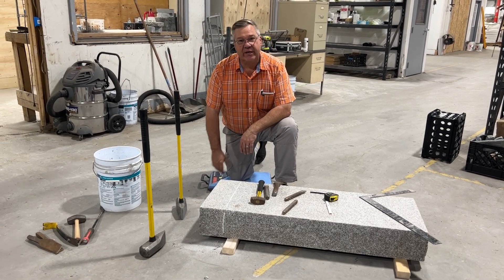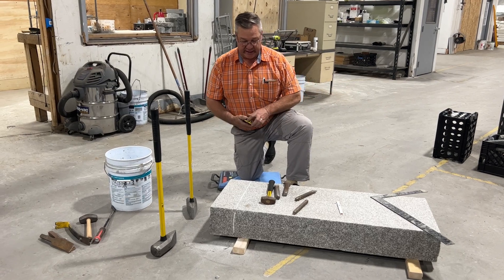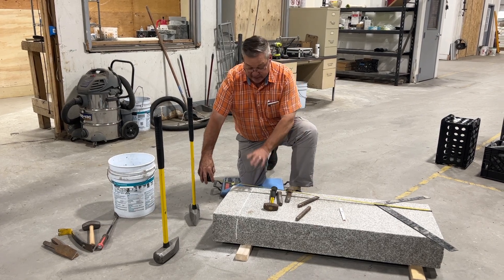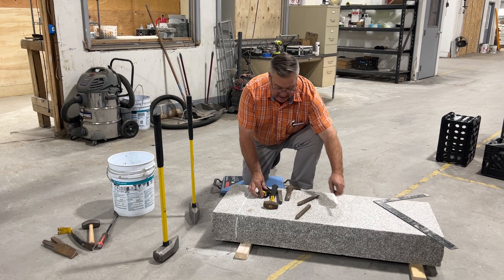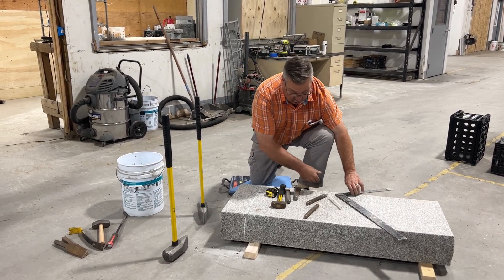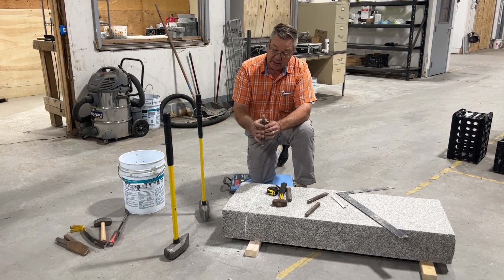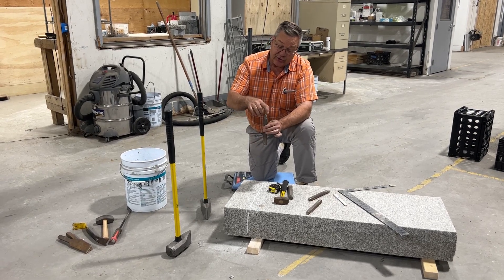Hi, this is David at stoneyard.com. We have a piece of granite that's currently 48 inches and we want to make it 42 inches. I marked it off at 42 and a half inches — just a half inch bigger — using a grease pencil. I very carefully marked it, and what you didn't see on the video was I took a carbide tracer, a piece of carbide steel on a piece of steel.